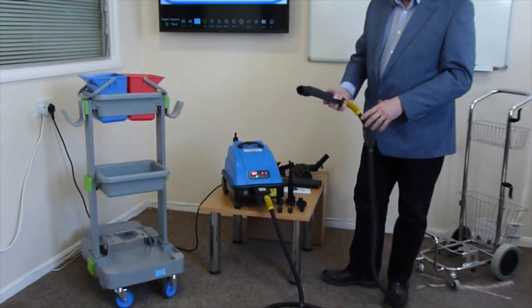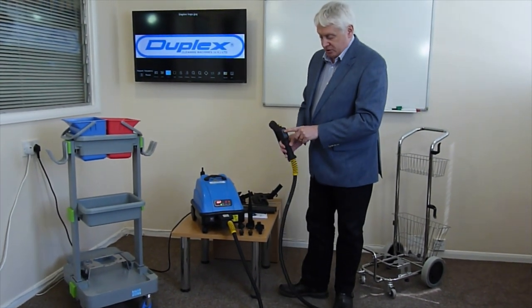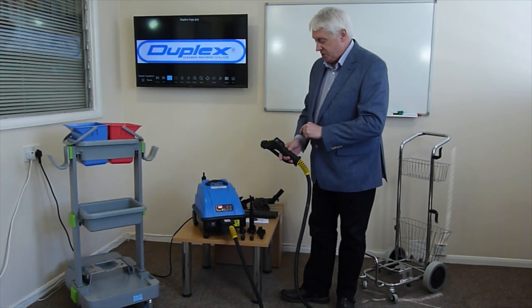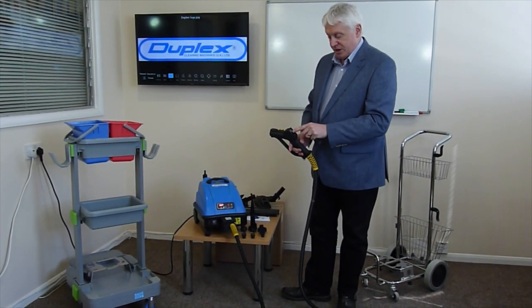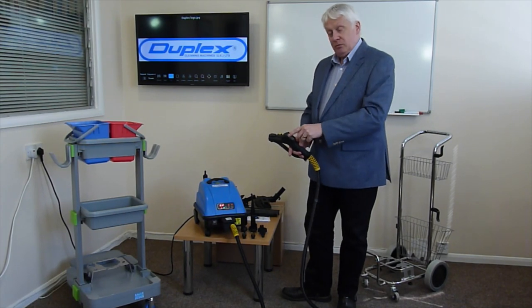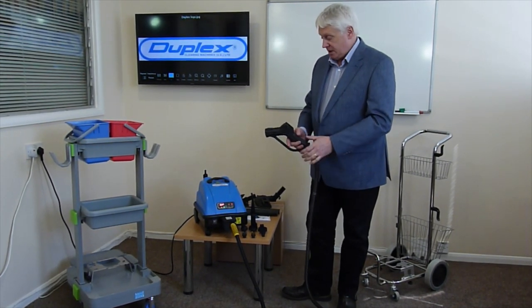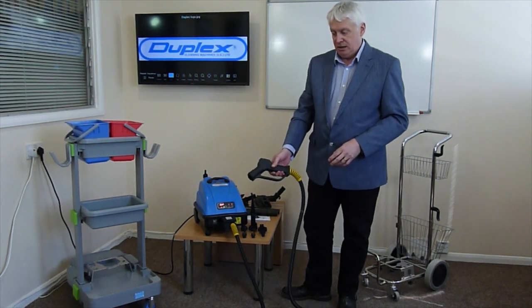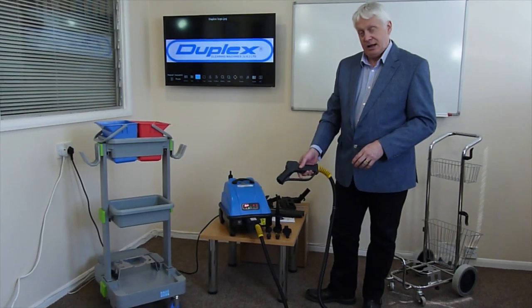On the handle of the hose, you've got a switch for steam. You've also got a switch that controls the power of the steam output, so you've got low, medium, and high steam. Set it to medium steam and then pull the trigger, and you get the steam out of the machine. So we're ready to go.